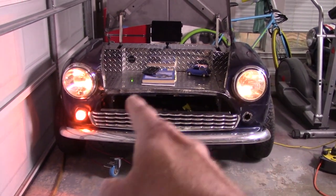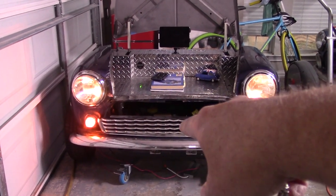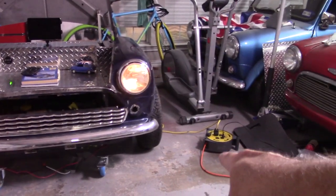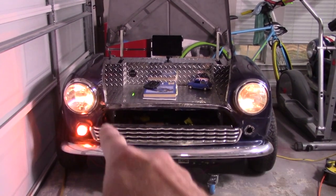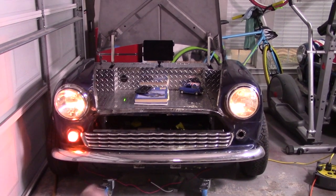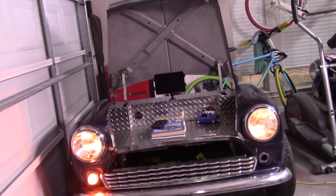Everything operates and right now it's all powered by the 30-foot retractable cable I put in — it's coming out and going into that outlet there. This thing is now self-sufficient as far as power goes; I can charge things on the USB.